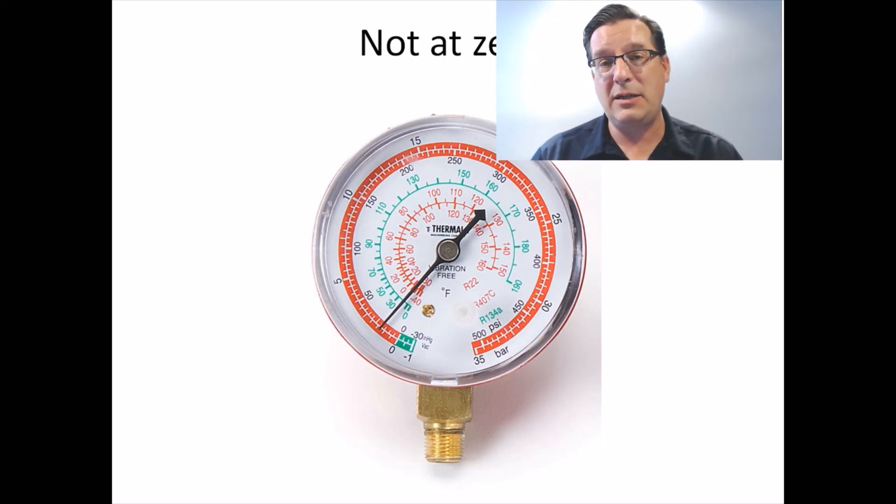One thing I would suggest: start every day with your gauge at zero, adjust your calibration to zero, and then take it from there. Chances of it changing dramatically from one minute to the next are slim. If you want to be absolutely certain, start with your gauge at zero — you've got no worries.